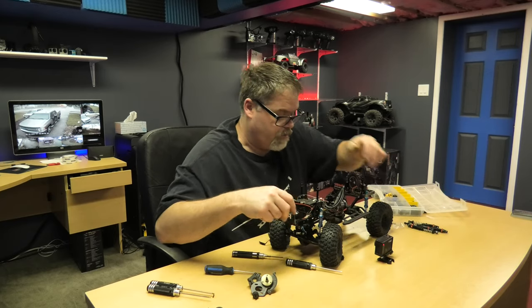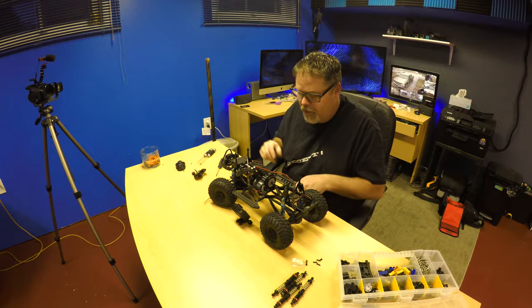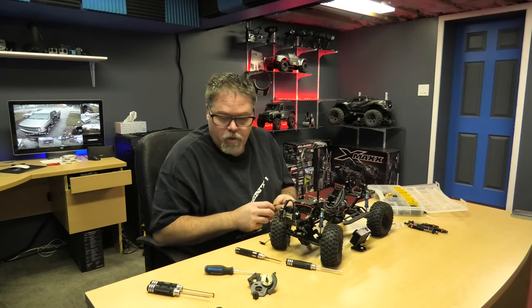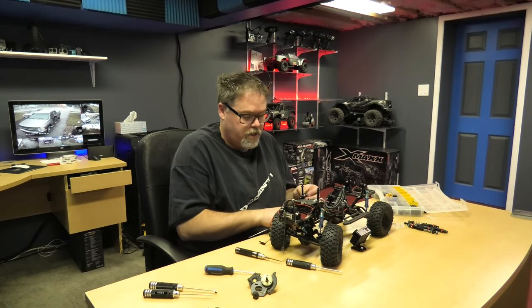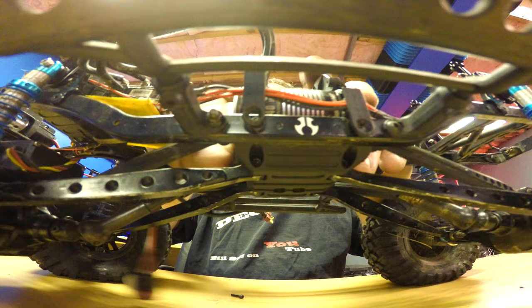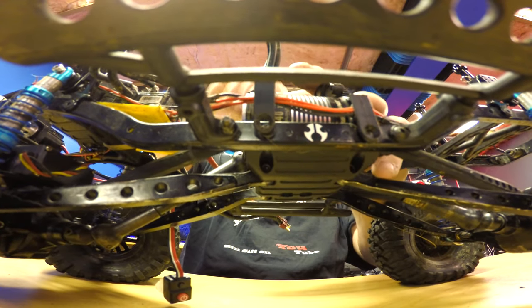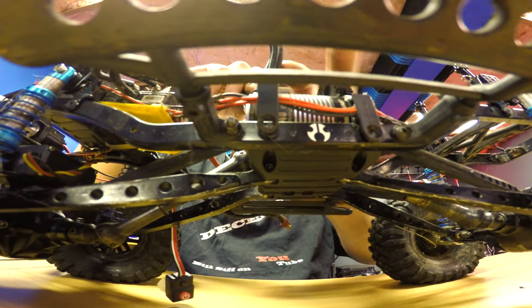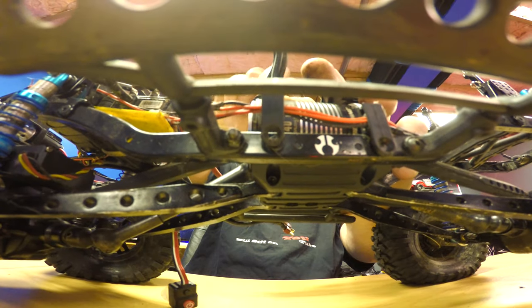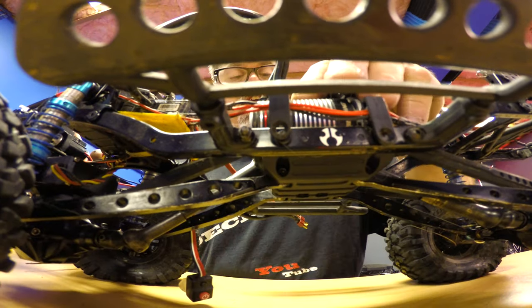We gotta put the other driveshaft on first. This one is a bigger one - so there you go, two different sizes. I bet nobody else knew that, I sure the hell didn't. So I'm gonna slap this one in. Missed the hole. Slide this one in, tighten her up. And now we'll flip her over and we'll mount the tranny, hopefully it lines up.